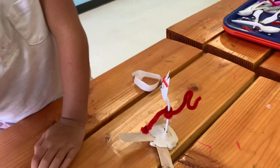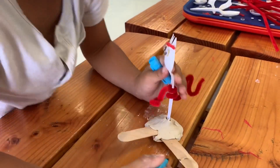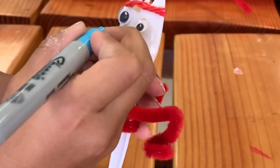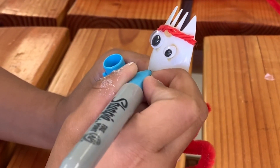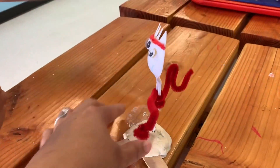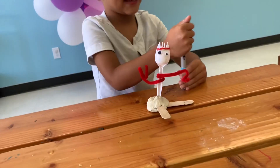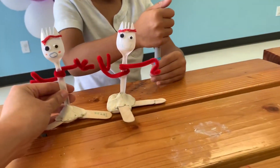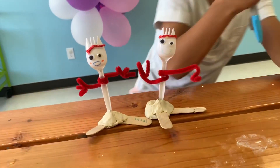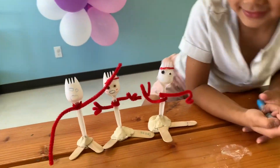And then now draw his mouth on. Good job. So now that's our Forky. You can do your Forky with some blush like this one, or you can do your Forky like this. Nothing is right or wrong.